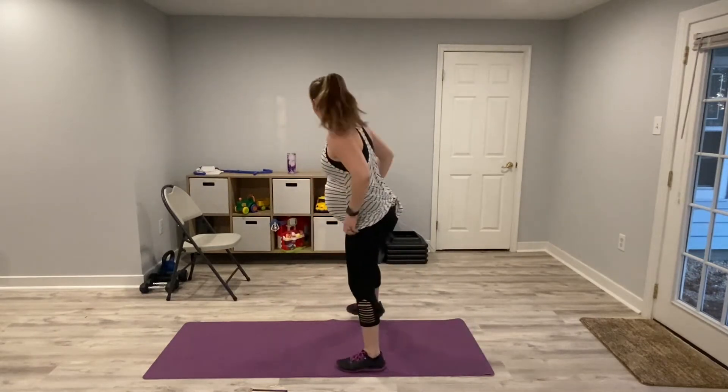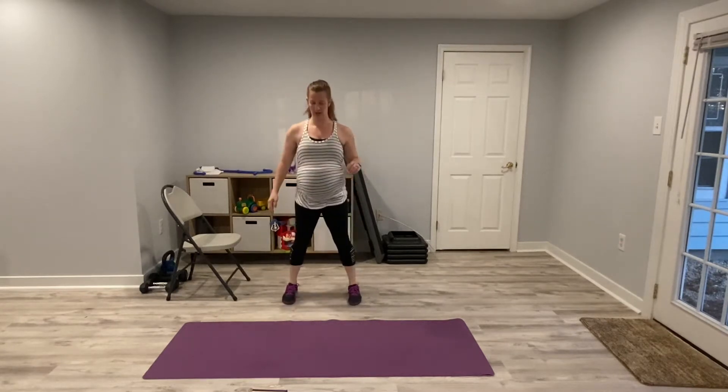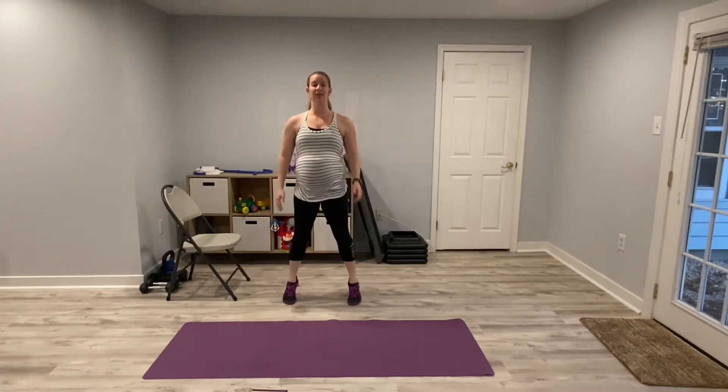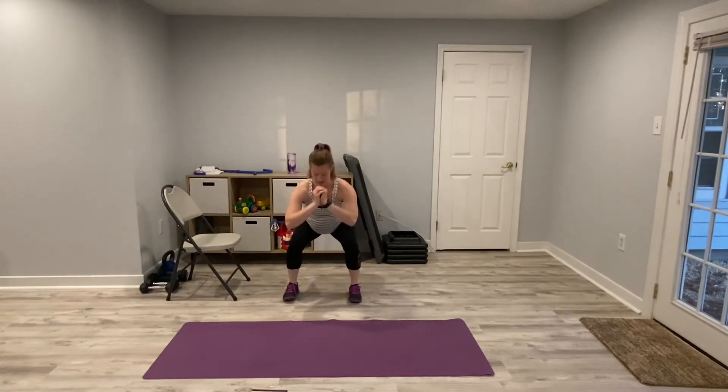You're going to come to standing any way that feels good for you. We're going to be doing squats to a heel raise — just squat, heel raise. If you want, you can reach for the sky. Whatever feels good for you today. You don't have to get super low with the squats, just to warm up. Remember when you are bringing your heel up, make sure you're pushing through your big toe when you're going up on your toes. Give me one more and relax.